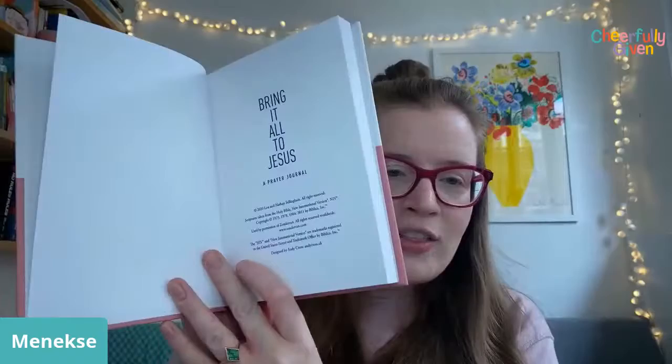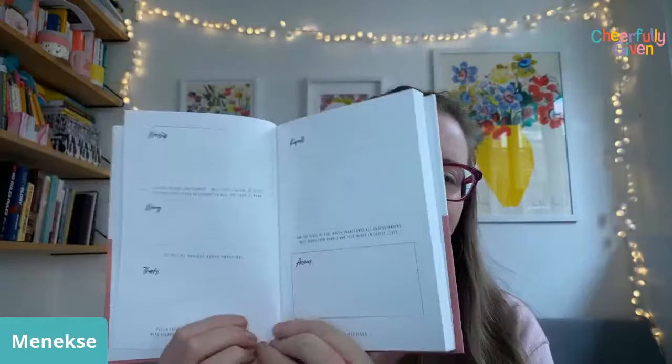At the front of the prayer journal it says 'Bring It All to Jesus.' Going to the front page, Lou has written a little note about why she created the prayer journal, along with a breakdown of the structure and the verse in Philippians. Then there are 60 pages that give you a layout.